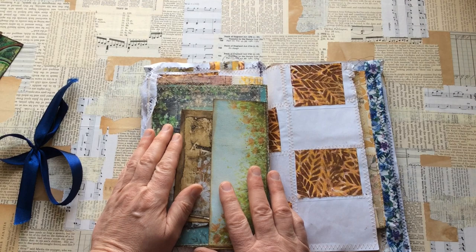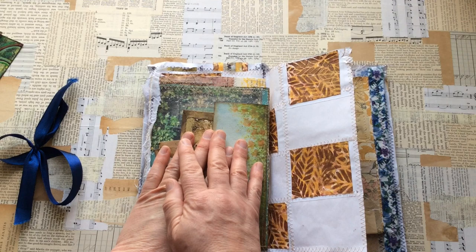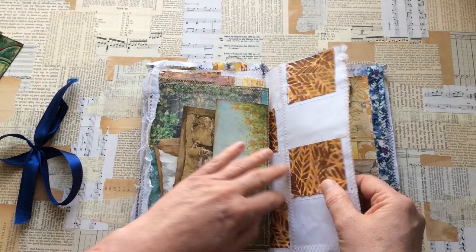I wonder whether Kirsten actually sells her journals. I don't know that I've actually asked her that — I know she makes them. Kirsten, when you watch this video, mention in the comments whether you actually do sell your journals, and if you do, let me know and I'll put the link in the description box, because these are beautiful.